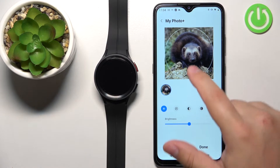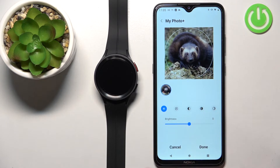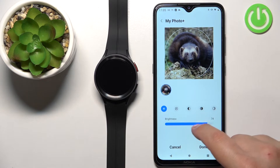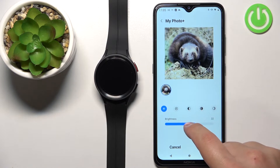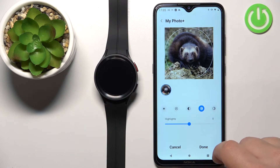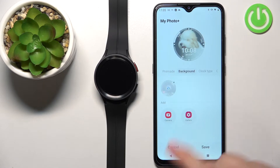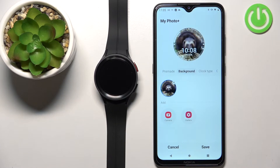Once you're done with the cropping, you can also edit things like brightness — you can increase or decrease it. You can do the same for exposure, contrast, highlights, and shadows. Once you're done customizing, tap Done. The picture is now added to our My Photo Plus watch face.